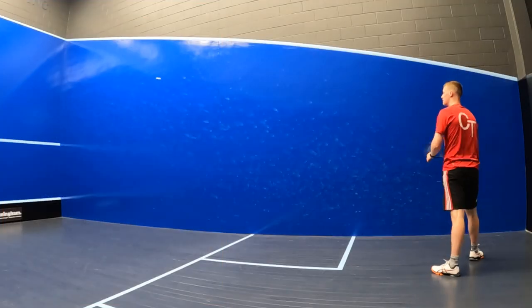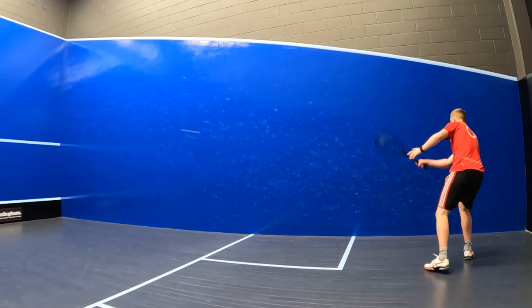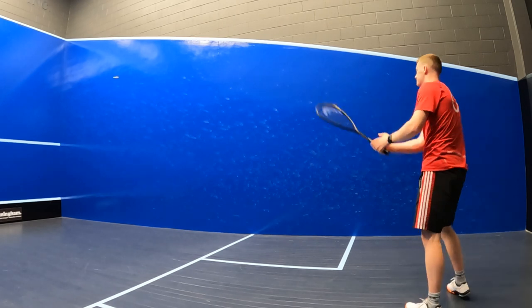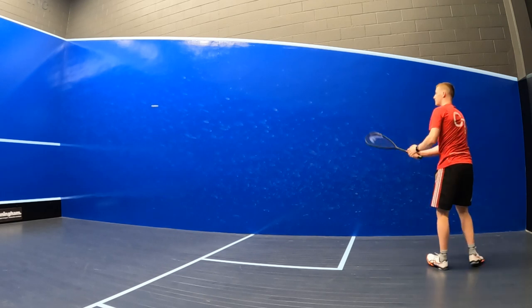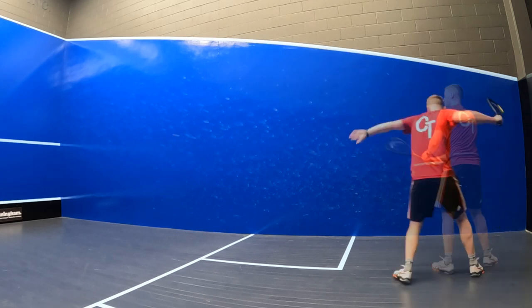There's a good reason why this racket is used by Paul Coll, who's arguably one of the best players in the world at the moment, and that's its accuracy. Despite being pretty light at 120 grams, I found that the Speed 120 Slim Body's evenly distributed weighting made it perfect for playing tight deep drives with both a large and short swing.